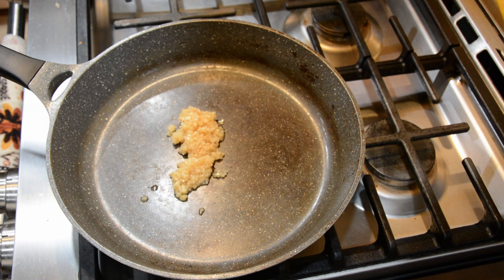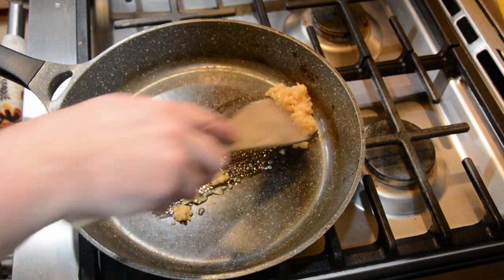A traditional pottage or maybe even a beer pottage would use a German beer with maybe a cheddar cheese, a sharper cheese. Apparently a Polish pottage is a little different — it's actually sweeter. It's heavier and sweeter. So I wasn't really sure what to expect going into it, but let's go ahead and start cooking, shall we?